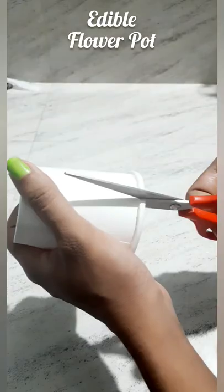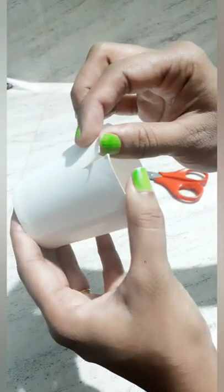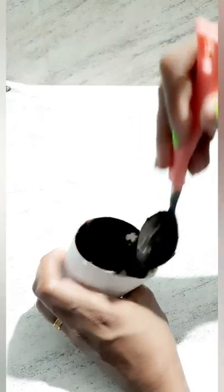If you put a paper glass in a beautiful light, you can put a paper glass on it. That's why you put this part on it. Add a little bit of a bowl. Add a little bit of chocolate.